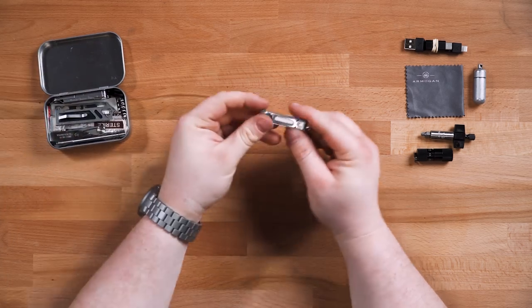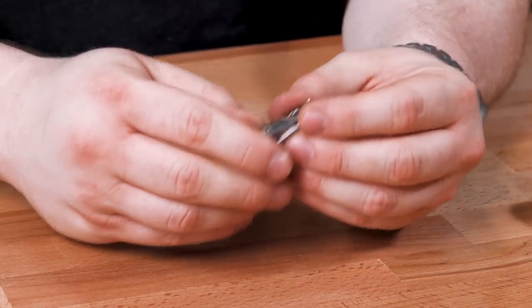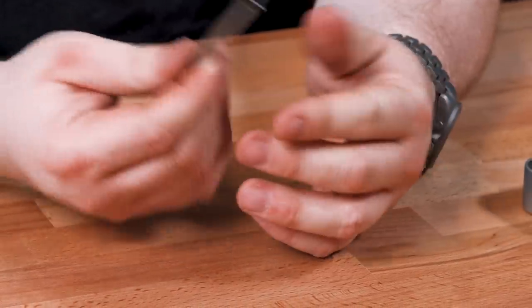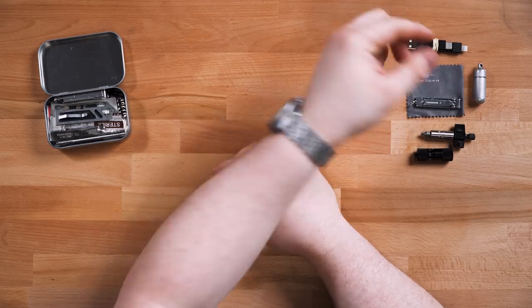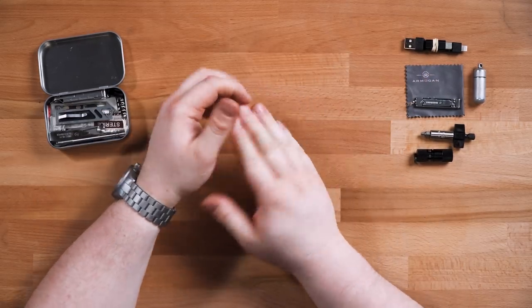Also in here is a pair of Monkeys fingernail clippers. Super compact, I've talked about them before — they get the job done for about $10–12. I tend to need them from time to time, not just for fingernails but for other things too.